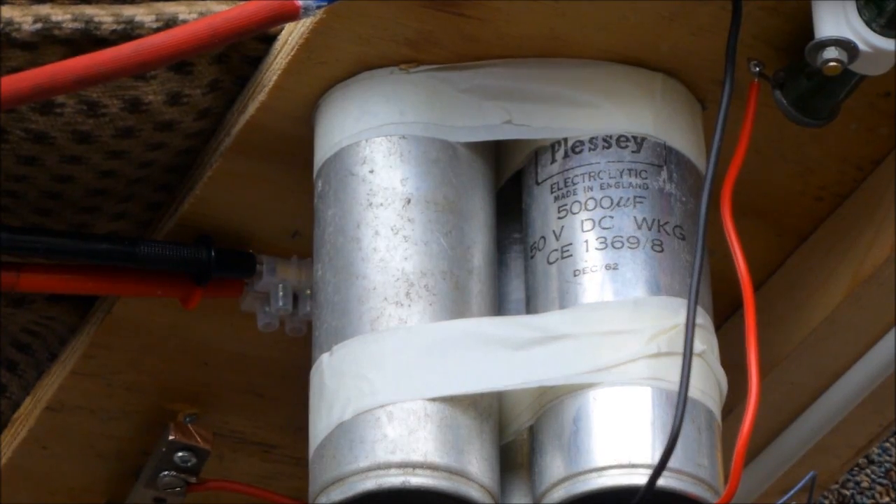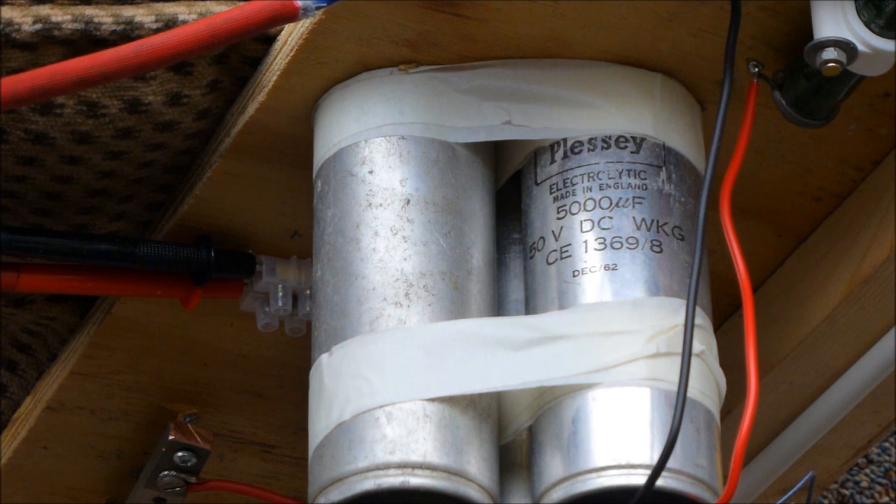Some projects use high voltages to charge the capacitors. We did not have any suitable high voltage capacitors in our stock of salvaged parts, but we did find some large capacitors which were rated up to working at 50 volts.